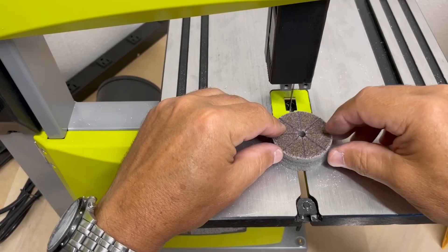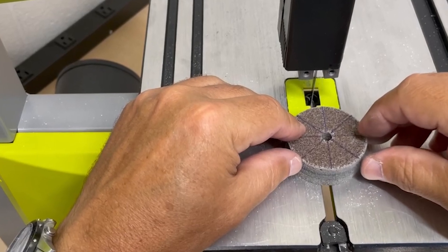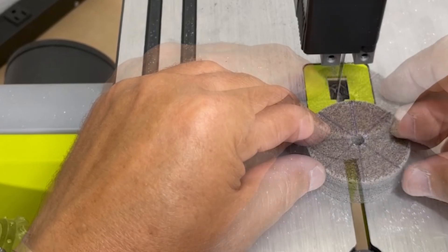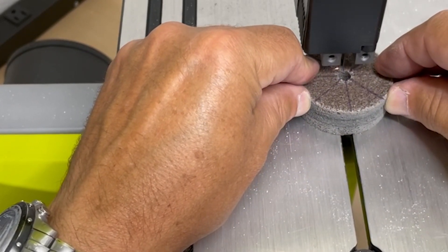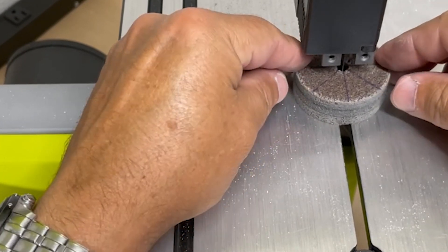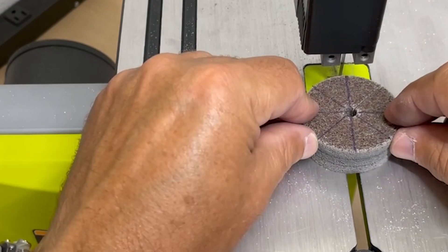The first step is to take your two-inch scotch-brite wheel and divide it up like a pizza into eight little pie pieces. I just took a straight edge and a sharpie marker and drew some lines. The material is soft enough that you could cut through it with a fairly sharp knife, but I had my bandsaw handy so I just used that to make nice clean cuts and keep things simple.